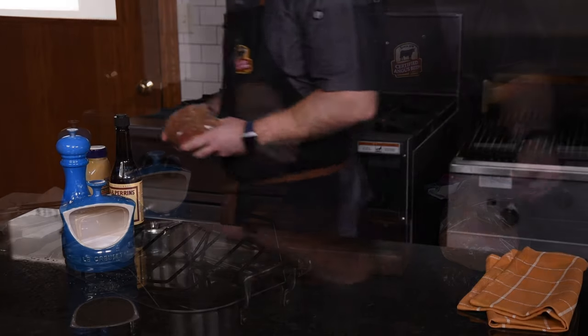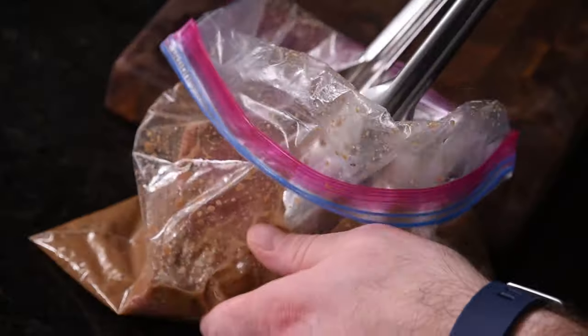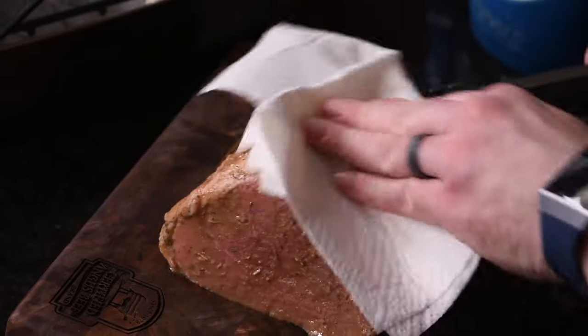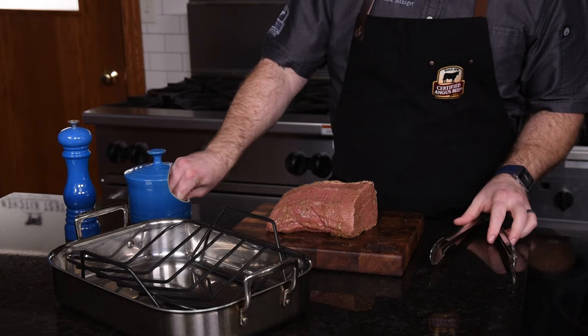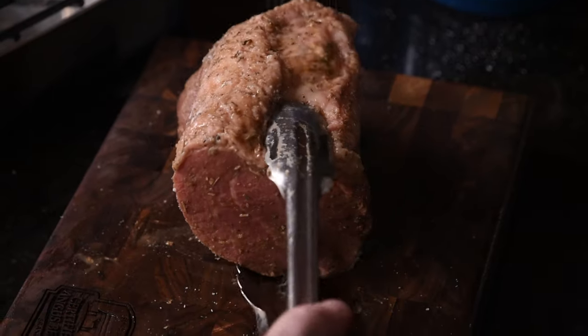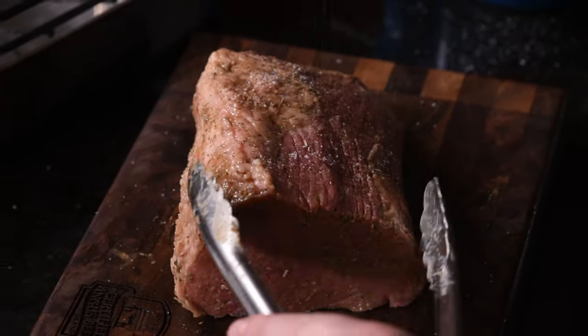Now that it's had plenty of time to marinate, remove it from the plastic bag and pat it dry. I like to use a disposable paper towel to remove the excess marinade — this will help to form a nice crust and give it good color. This is a good time to season with a little additional salt and pepper. Make sure to season the sides evenly, because a little extra salt and pepper really helps to make all these flavors pop.